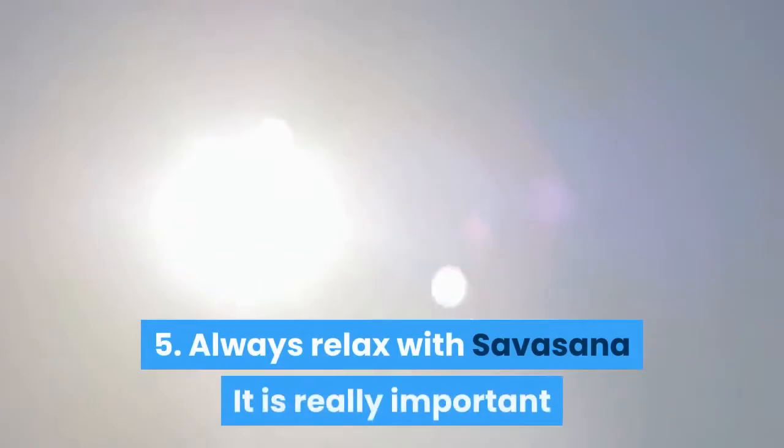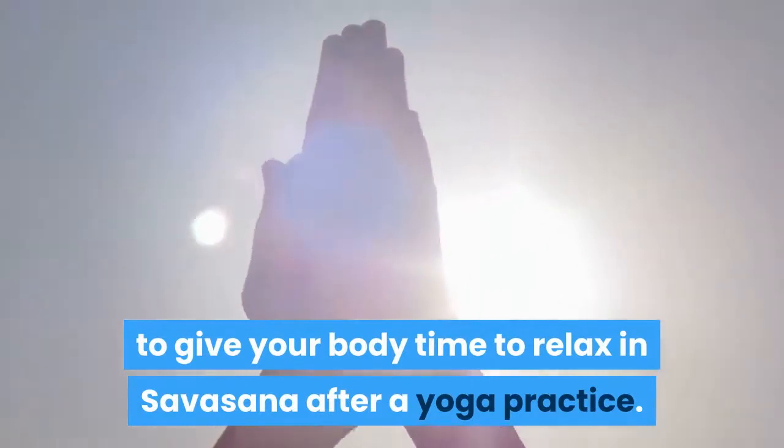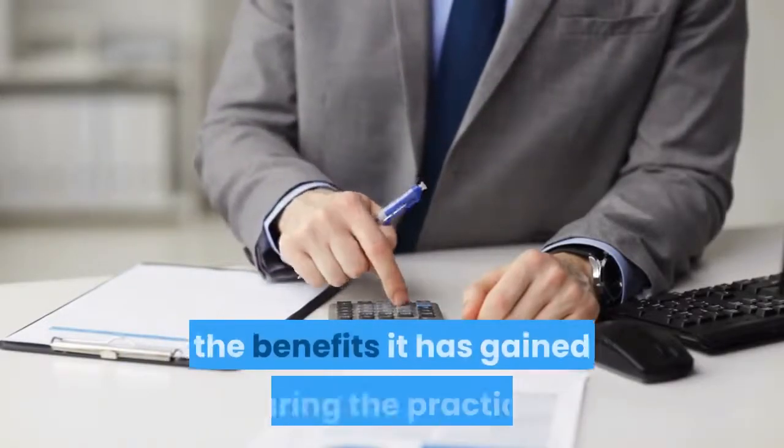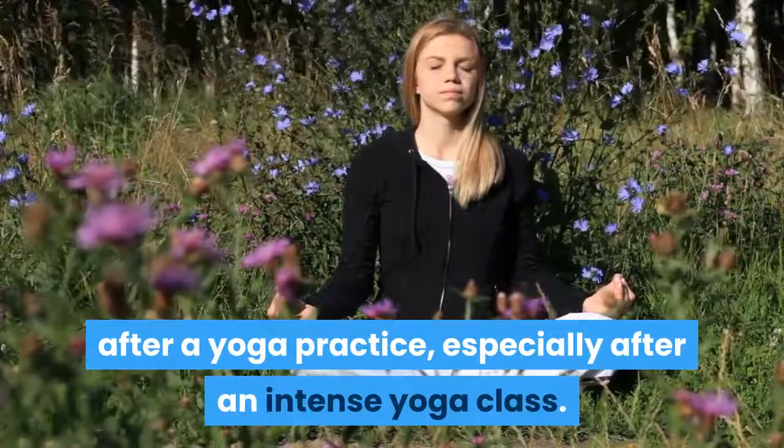5. Always relax with Savasana. It is really important to give your body time to relax in Savasana after a yoga practice. The nervous system needs time to assimilate the benefits it has gained during the practice. You can otherwise feel unnecessarily wired after a yoga practice, especially after an intense yoga class.